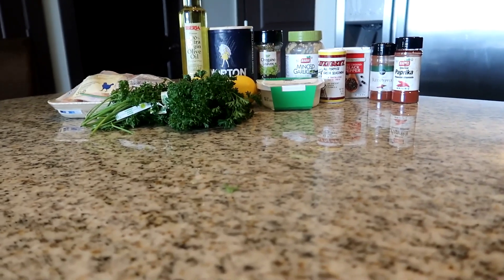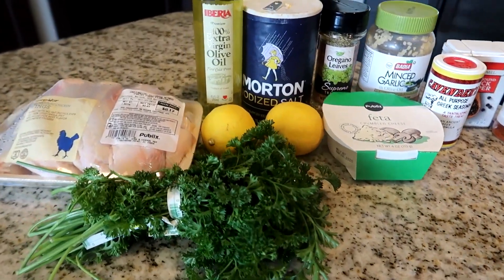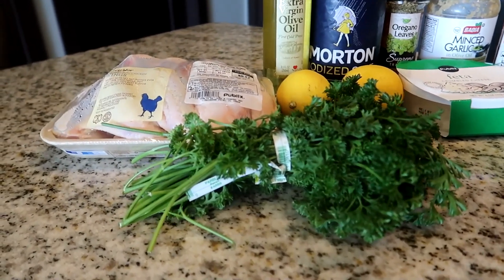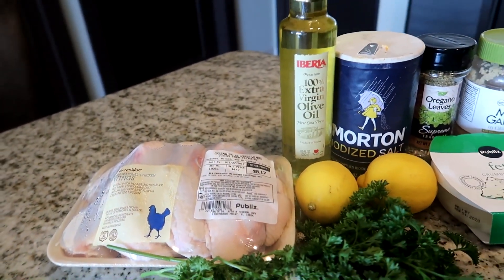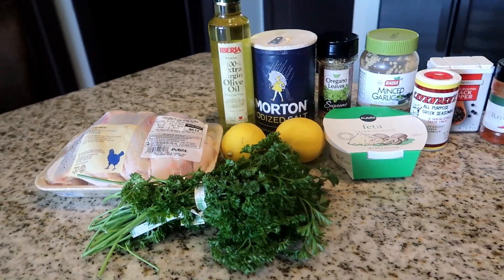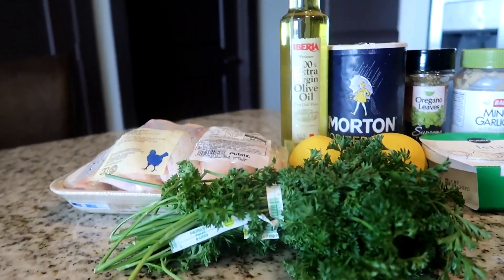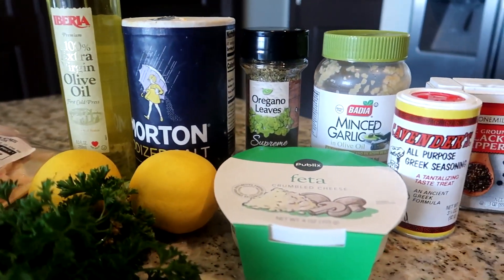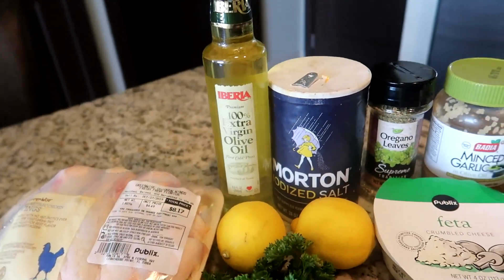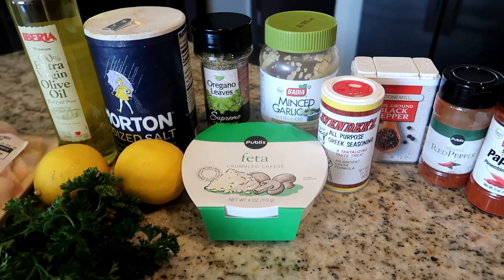Here are the ingredients we're going to use for today's recipe. We have our Publix Greenwashed chicken, some fresh parsley, extra virgin olive oil, lemon, salt, oregano leaves, feta cheese, minced garlic, Greek seasoning, black pepper, red pepper, and smoked pepper. So these are the ingredients we're going to use for this recipe.